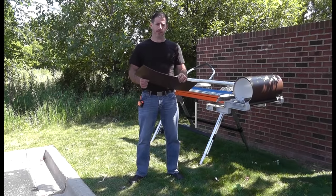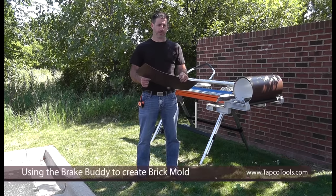Hi, I'm Rich Wagner from the TAPCO group. Today I'm going to show you how to make a piece of brick mold trim with the brake buddy.